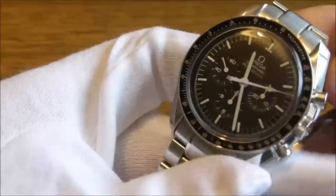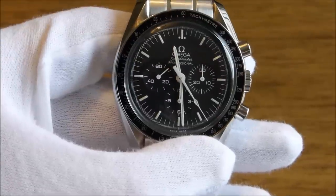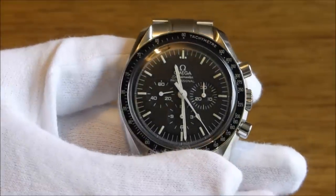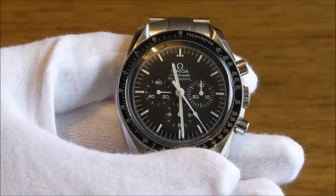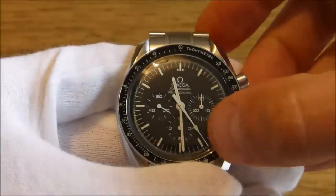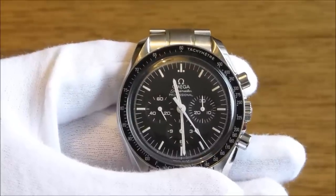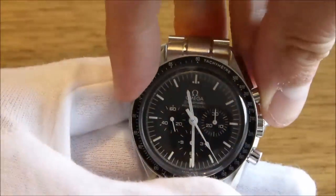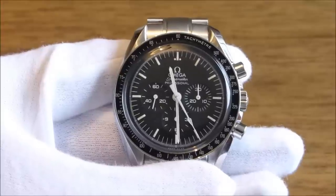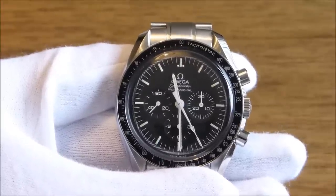I'll carry on with a little bit more information about the stopwatch. One thing I did want to mention was the hidden date function on this watch. Today is the 24th of August and you'll see that the stopwatch second hand is showing it's the 24th, and for tomorrow it can show the 25th — and I think a lot of Speedy users use the stopwatch mainly for that feature.